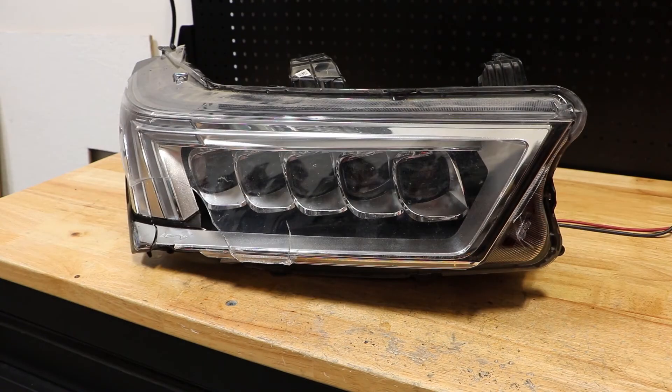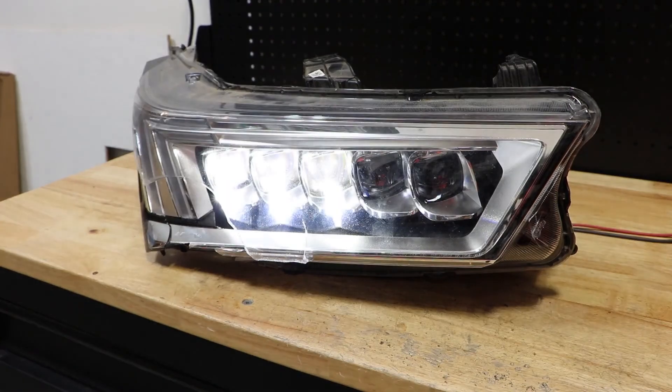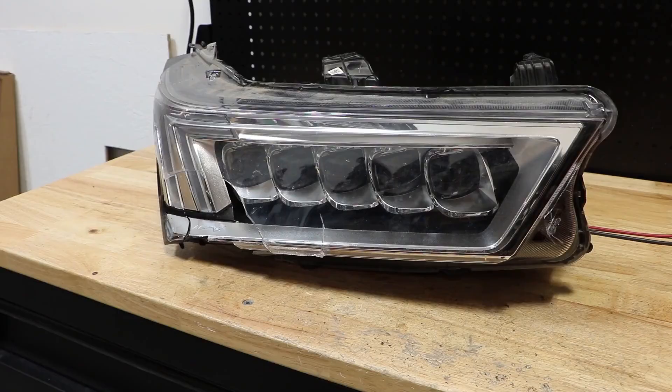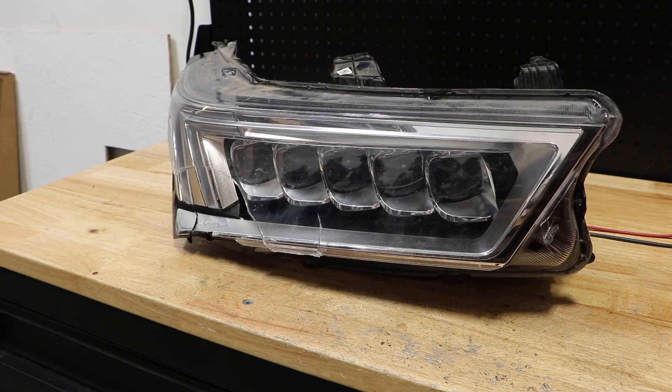Here is the turn signal. Here are the outer three LED lights. Here is all five LED lights. Here are the inner LED lights.